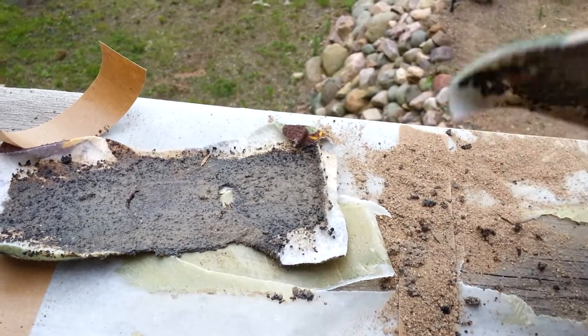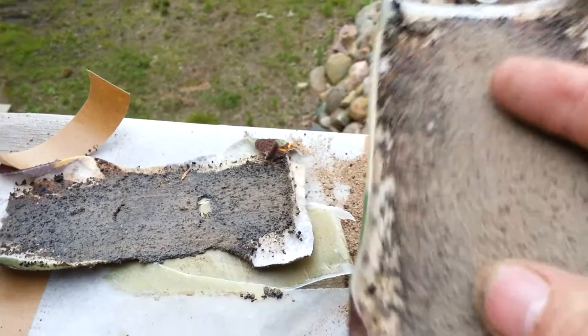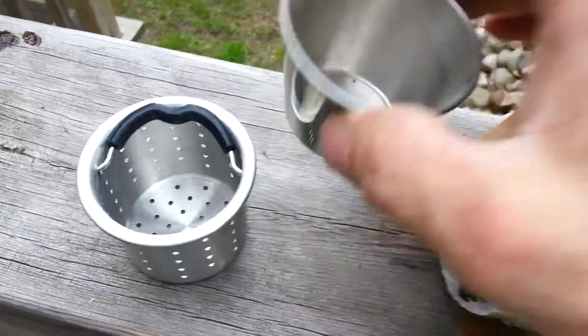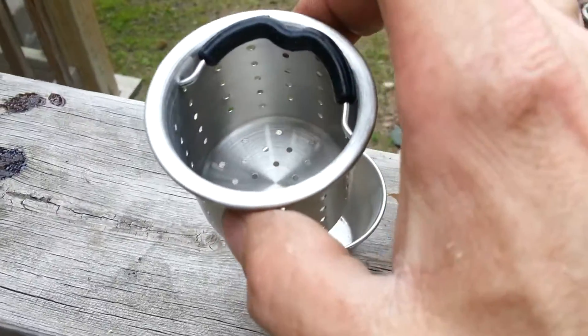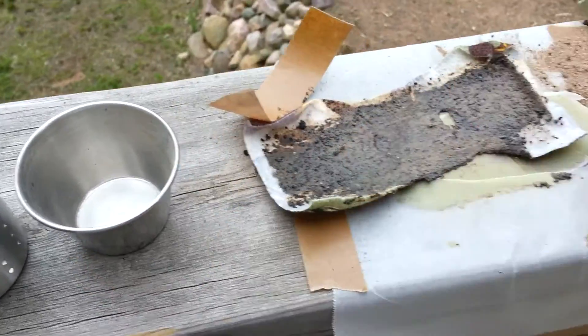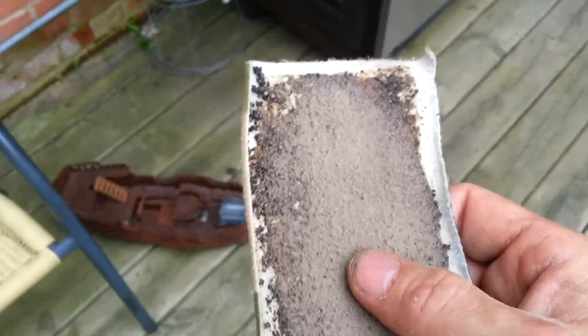So if you guys try this, make sure you use 100% cotton. But we're going to give this a whirl real quick. What I did was I went and got a container full of gravel and then I just sifted it through here a couple times to try and get it consistent in size. And then I just took and poured it on top of it with the wet pine sap.